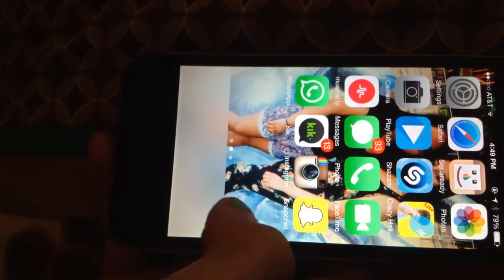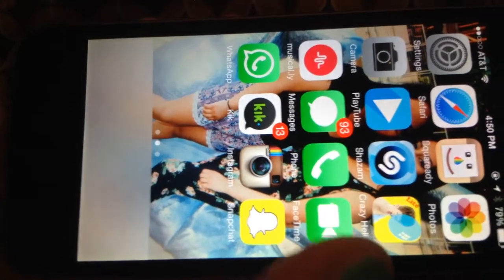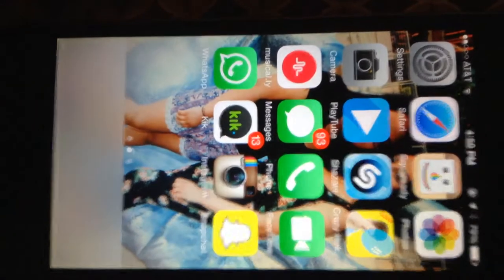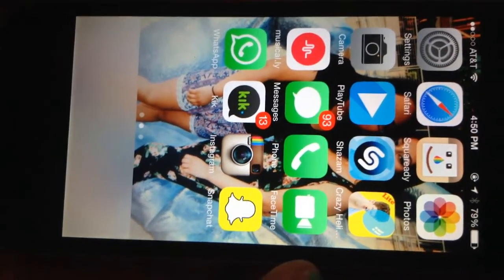Then Instagram — I'm not gonna go into that because it's private. And then Snapchat — I'm not gonna show you guys because it's private. Snapchat is where you can take photos, search for people to send the photos to, and you have a story where you can keep your photos.